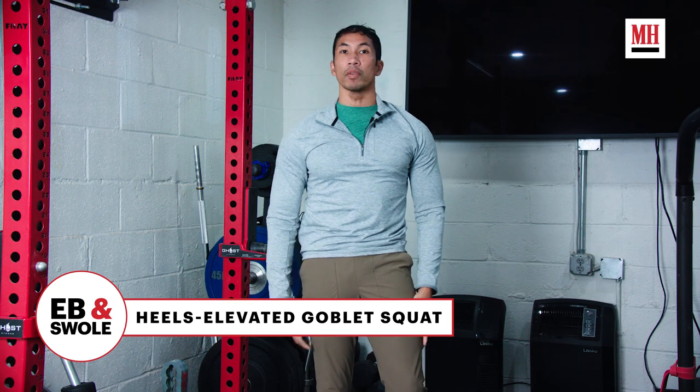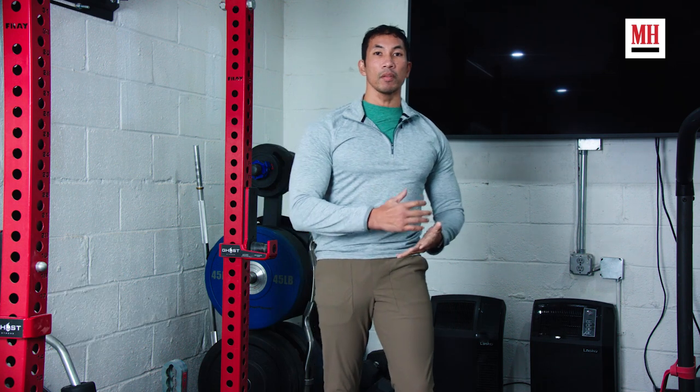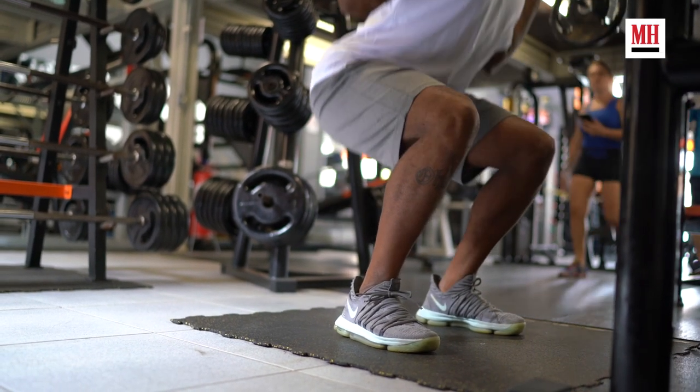This is an exercise that's gotten a lot more popular in recent years, in part because it's really going to zone in and focus on your quads once we add that elevation, and in part because for a lot of people, elevation is going to be a little bit friendlier to their squat overall. When we do a traditional squat on flat ground, you need a great deal of Achilles tendon flexibility, and not a lot of people have that, so adding elevation makes it easier to perform the squat.